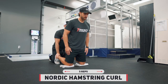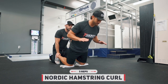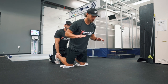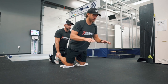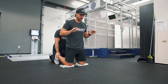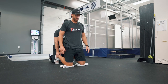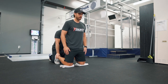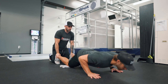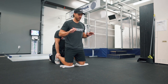Up next we have the Nordic hamstring curl — the strength-based movement of the workout. We've got the two tri-sets behind us and now it's time to go all in on one of the hardest hamstring exercises in the game. You don't need fancy machines or heavy weight to train the hamstrings in an extremely intense way for functional hockey performance, and anybody who's ever tried a Nordic hamstring curl can echo that statement.